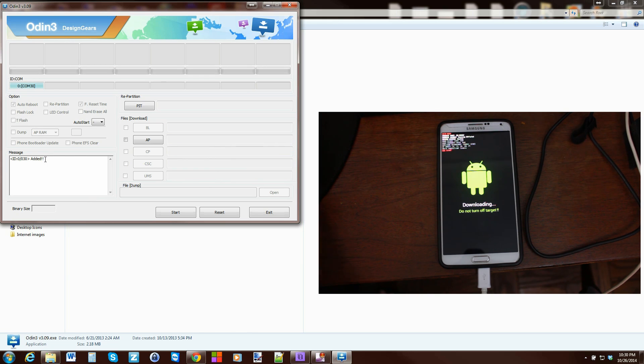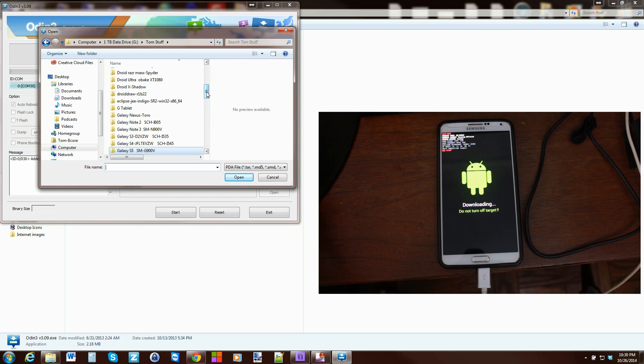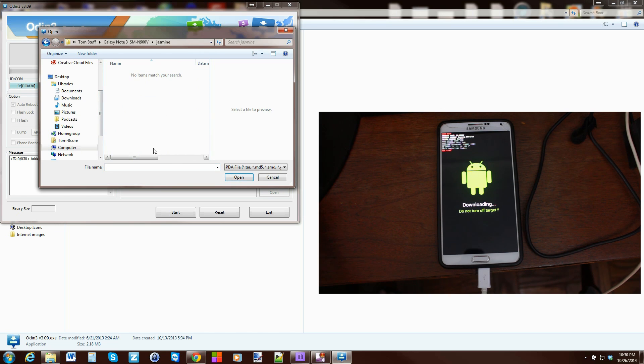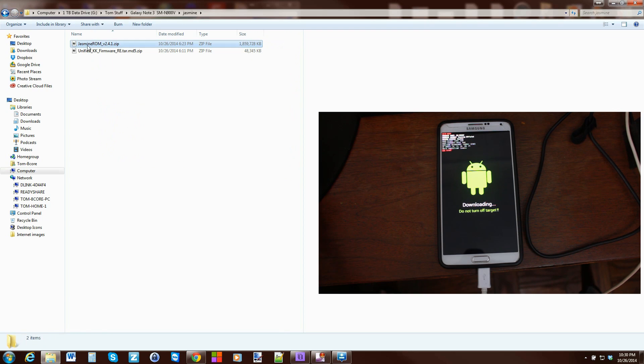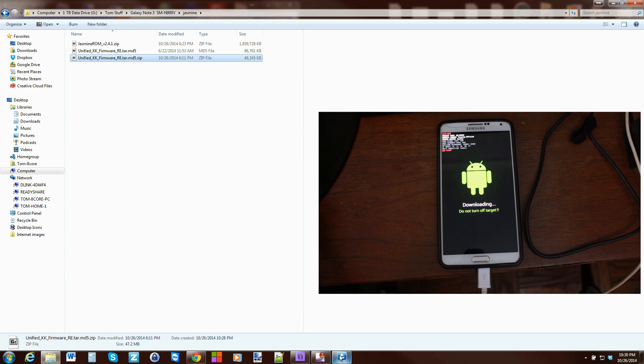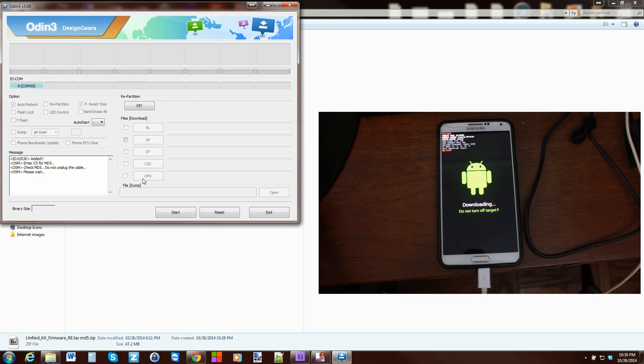Then you're going to go to AP and find where your unified firmware is — the KitKat firmware. Mine should be in Note 3, and I think it's in Jasmine. It's actually not there because I need to extract it first. So go back, extract it, close that out, open Odin back up, and there it is — just appeared. Hit Open, and what this is going to do is go ahead and check everything, make sure it's all good, and you'll be able to flash the device. Go ahead and hit Start, and if everything goes correctly it should flash everything over and you should have Jasmine ROM fully installed.